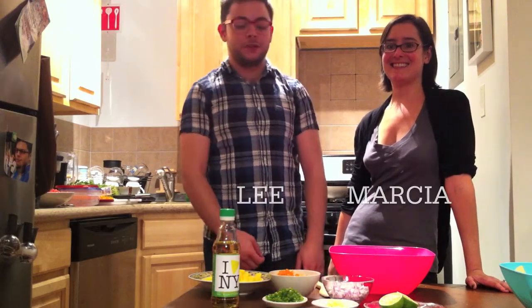Welcome to Nacho News Network. Today we're starting with our first video which is going to be a mango salsa.